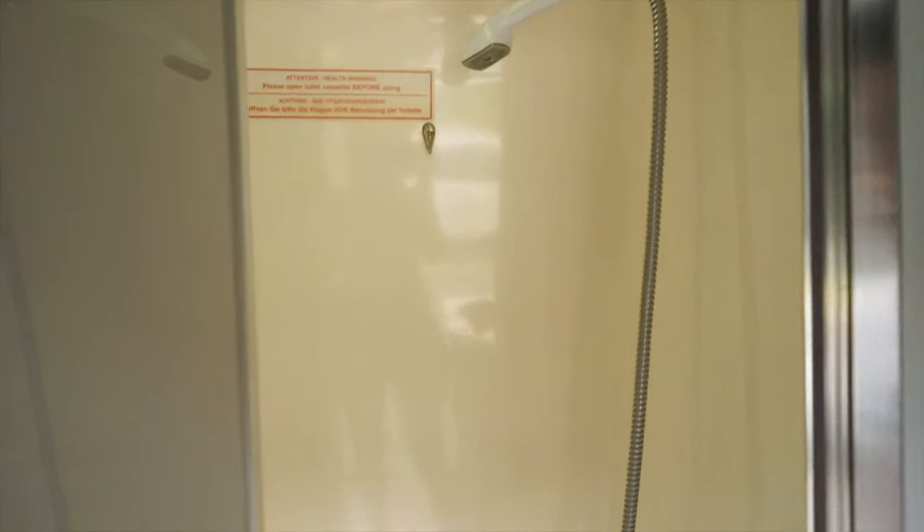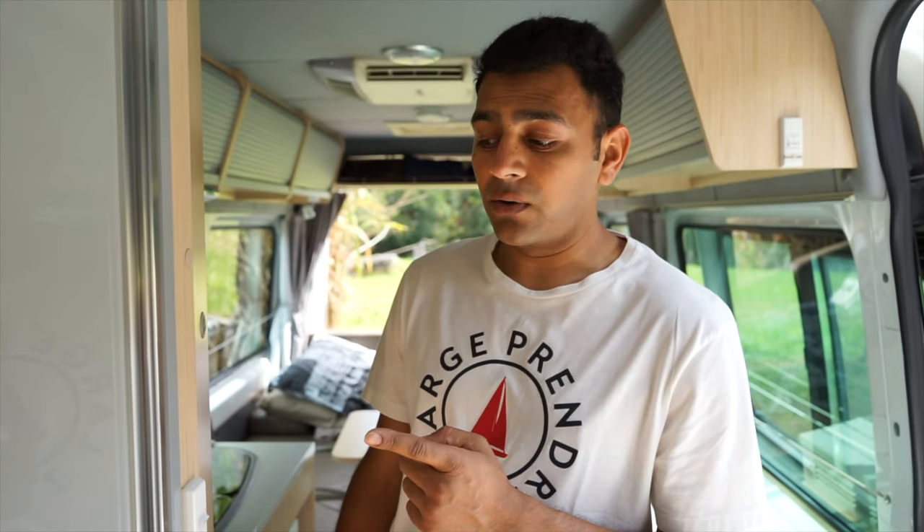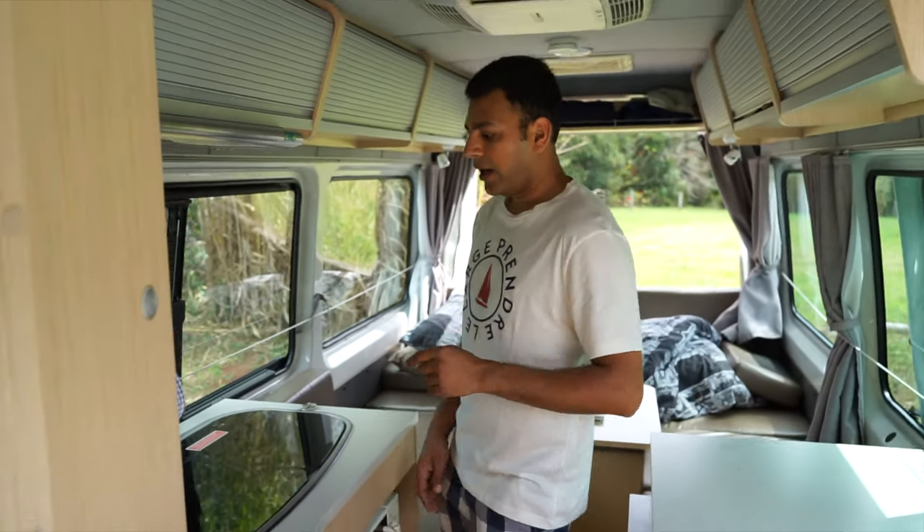The shower and toilet is in there — it's been quite comfortable. We haven't used it a huge amount but it's been perfect. We've used it a few times and it's been amazing. You also get hot water in the shower as well, which is great.